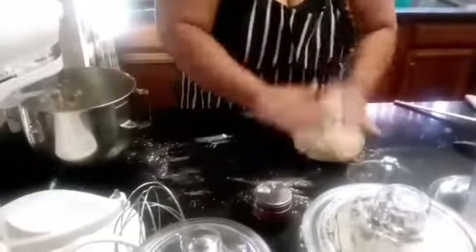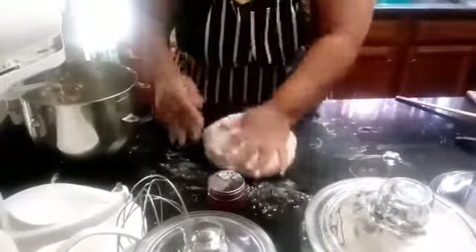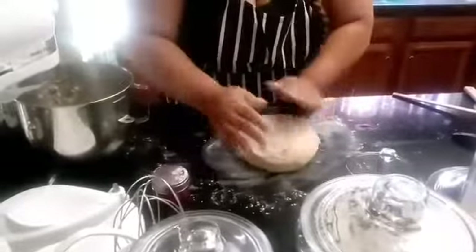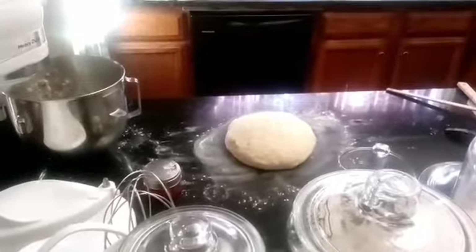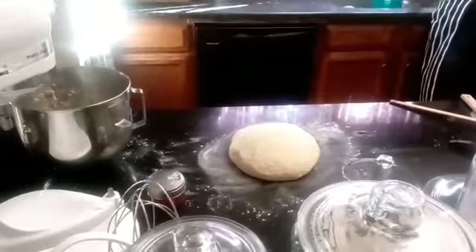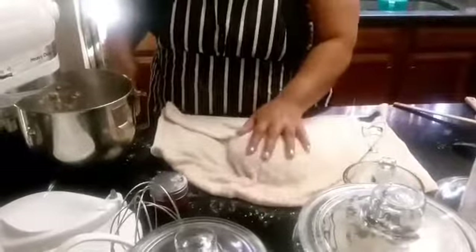We're going to knead it a couple of times just to get it a little more mixed. Make sure it's still a little sticky — not like extremely sticky, but sticky. Then we're going to cover the bowl with a damp kitchen towel, soaked in the hottest water from your tap and wrung out so it's just barely damp, not dripping wet. Let this sit for about 10 to 15 minutes until it doubles in size.